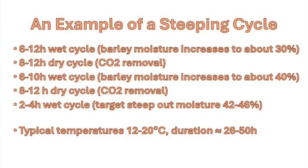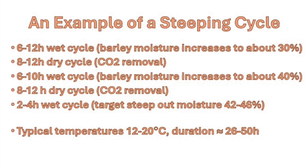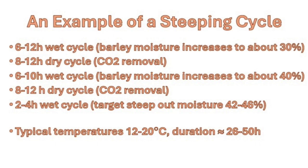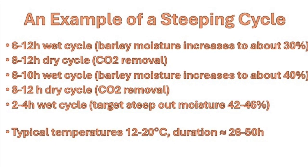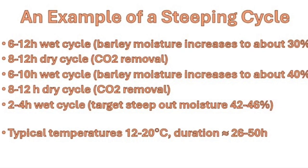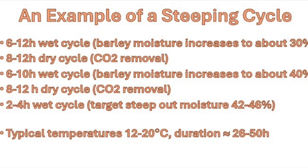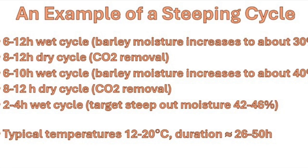Next, we can see an example of a typical steeping schedule. Here, we have three wet cycles and two air-rest periods in between. Typical temperatures applied are anywhere between 12 and 20 degrees Celsius or 54 and 68 degrees Fahrenheit, and the duration can be anywhere between 26 and 50 hours.